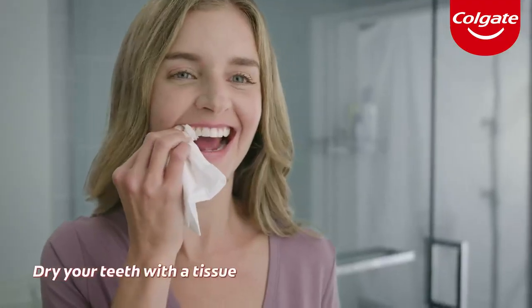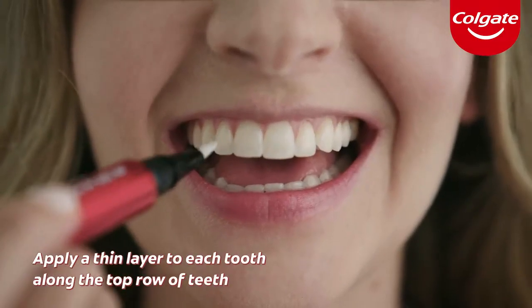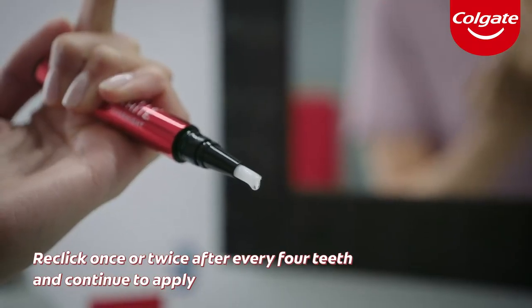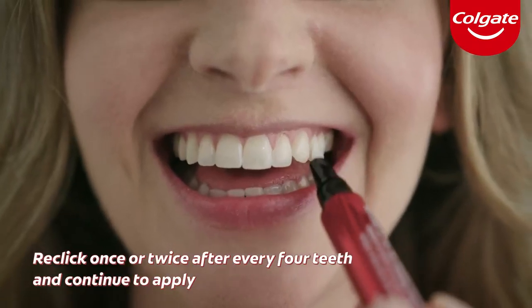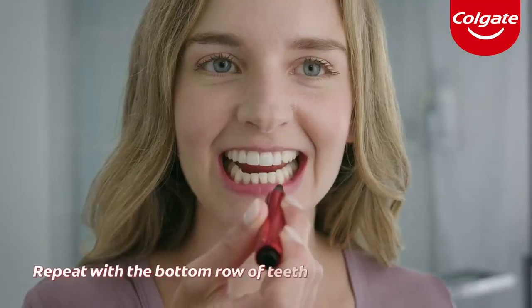For best results, dry your teeth with a tissue, then apply a single thin layer onto each tooth across the row. Re-click the pen once or twice after every four teeth and continue to apply. Wait 10 to 15 seconds for a clear coating to form. Repeat with the bottom row of teeth.